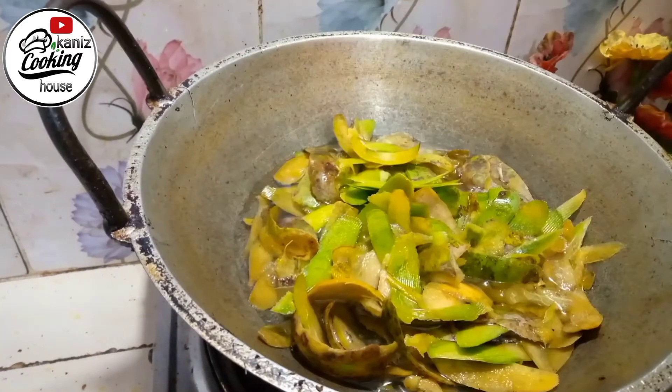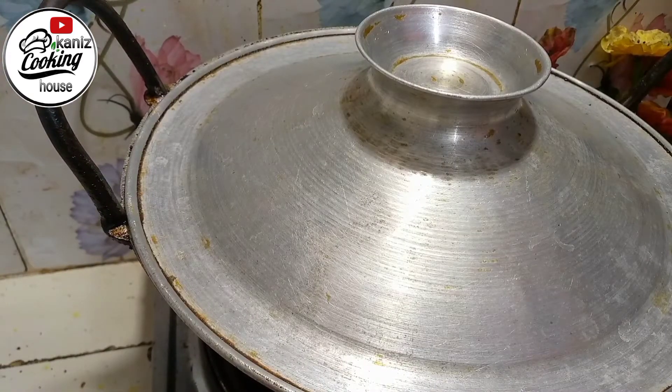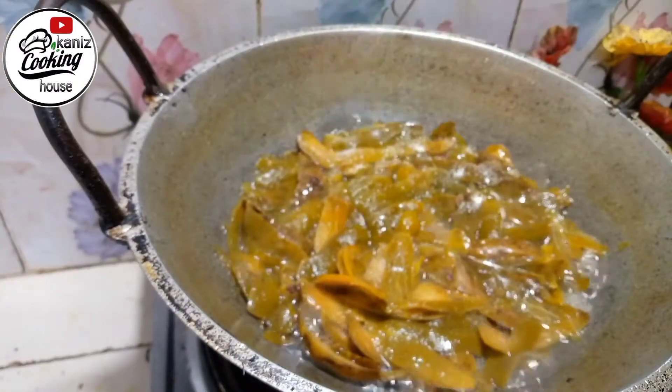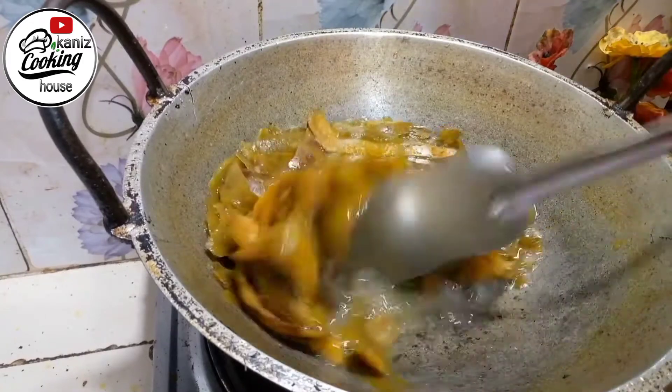When you clean it up, replace it in 5 minutes. Because of the 5 minutes, the water will be ready. This plate is set and we are getting it out now.